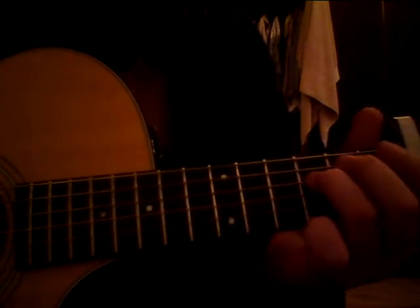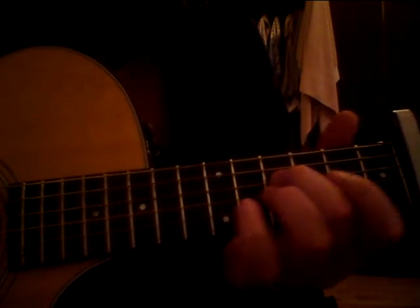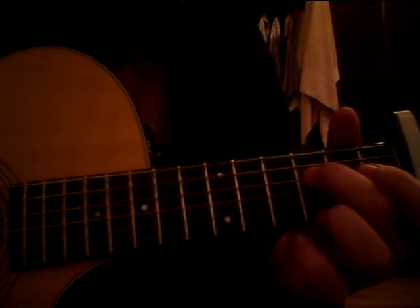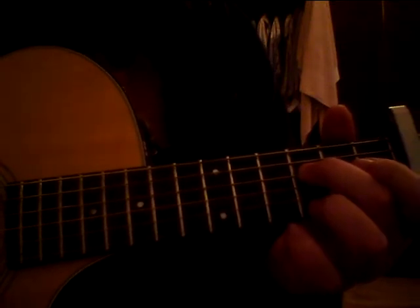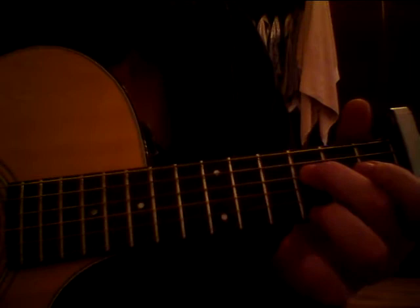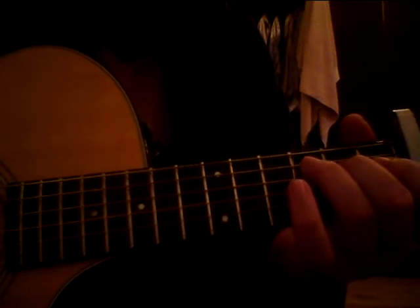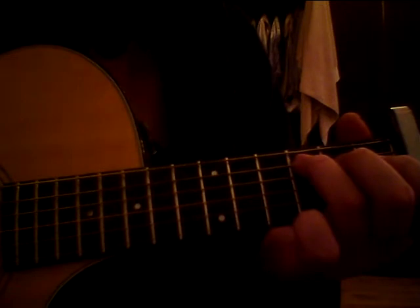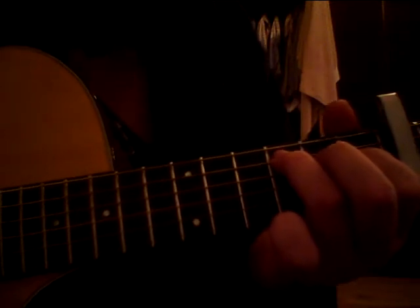So basically you're starting on your D string, 5th fret — slide up to that. Walk down: 4th, 3rd. Hammer on the high D or high E string there, at the 3rd again. Back to 2nd. And then 3rd fret on the A string, hammer on, the 1st fret of the D string.